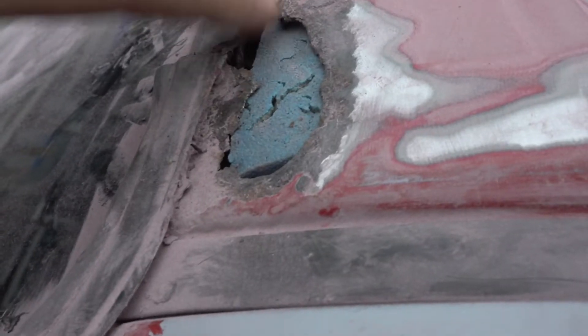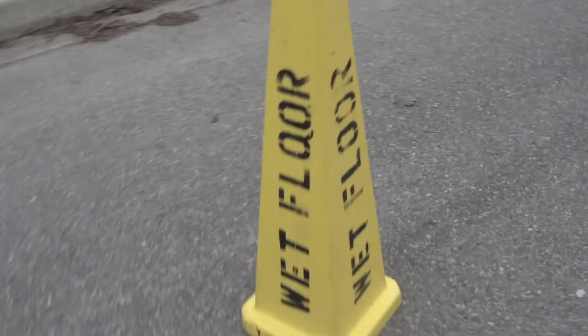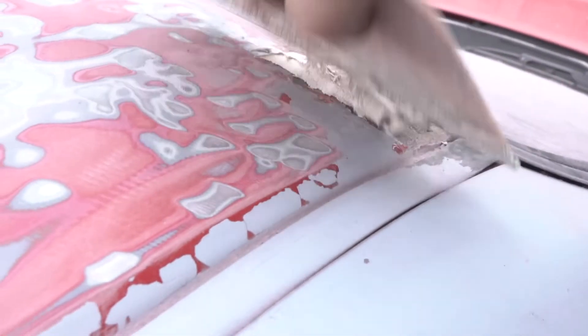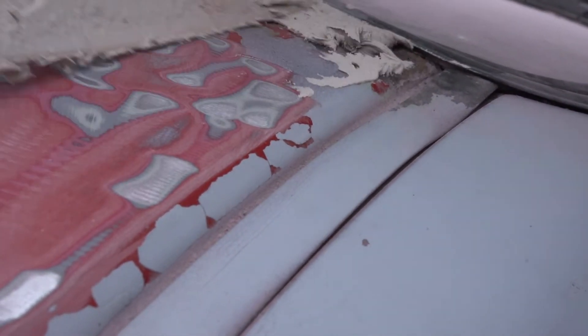We're gonna put the other sponge in here and that'll fix all the problems. I cannot get this to go all the way in, so we're gonna fill it up with bondo around it, kind of make it go outward a little bit — it'll be fine. My friend forgot something; I'm not gonna tell him, I'll make him watch the video. Just to be safe, we're gonna put a sign up there so everybody knows the roof is wet paint.